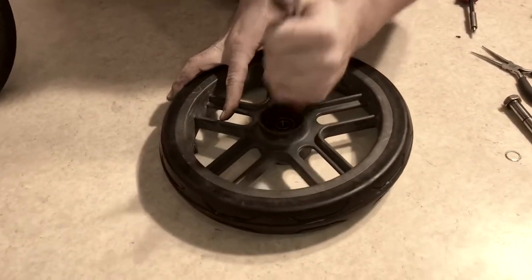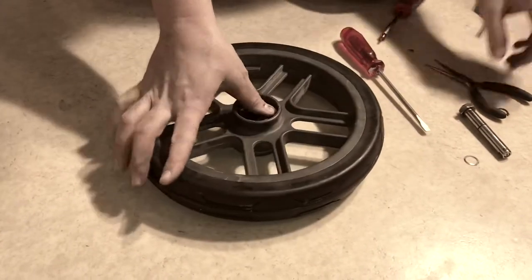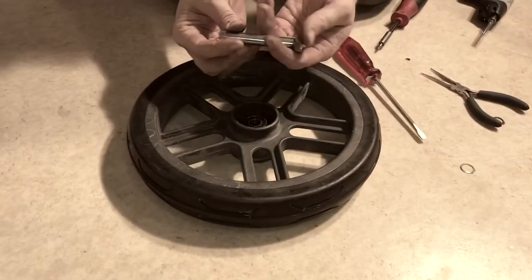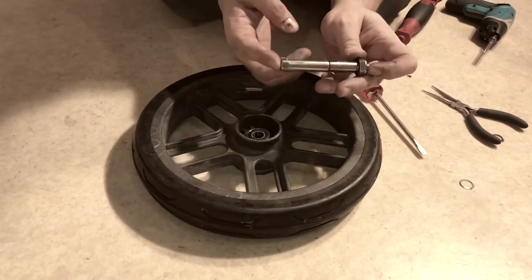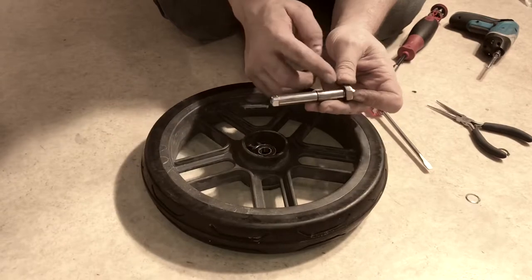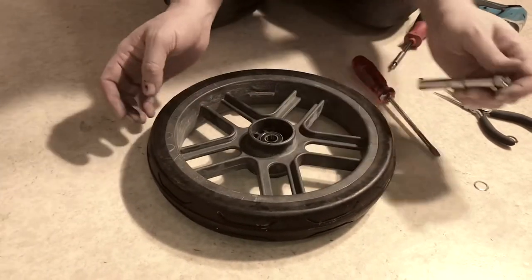Most commonly, if you need to replace anything here it'll be either the ball bearings or the axle itself. When you have these internally locking axles, if they bend just a little bit — although this one is short so it tends not to — it can mess up the whole locking system inside and thus require replacement.